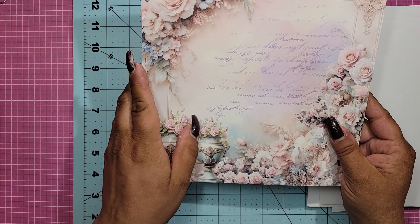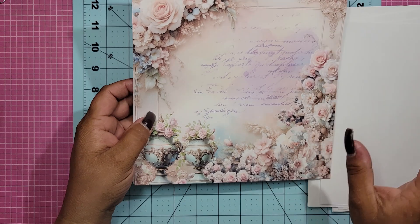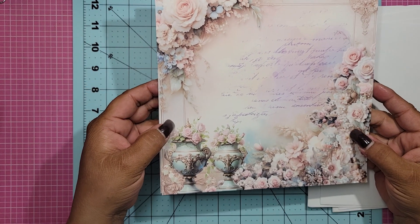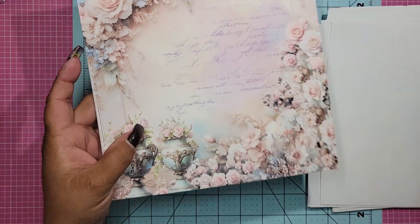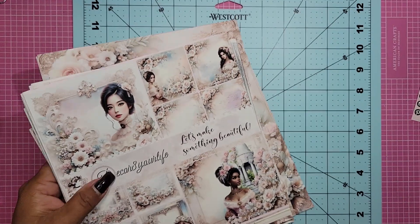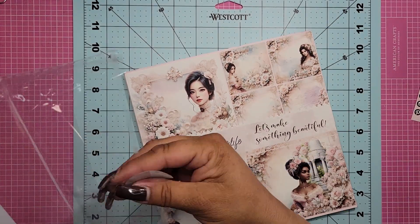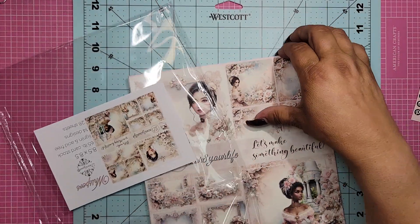And then look at this — this is like every pastel color you could think of is right here. Oh my gosh. So yes, I am like salivating over this collection guys — it is just so incredible.